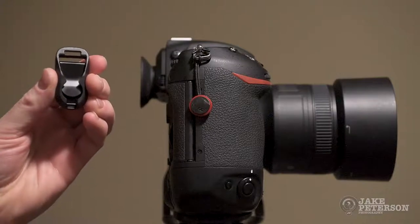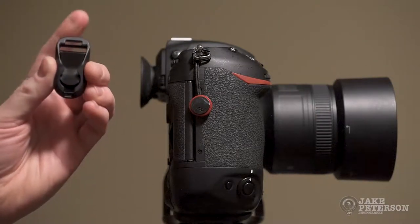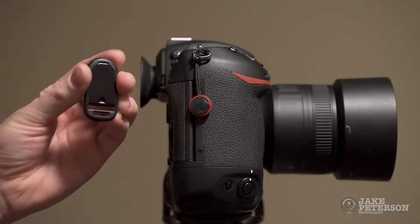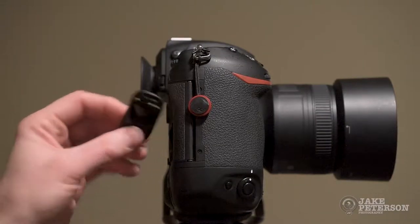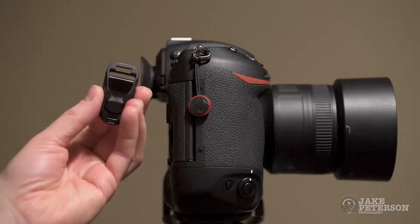And this here is the Anchor Link that attaches to the strap, right there. Now this — that is metal. It is wrapped in plastic. So it is still strong, but it also keeps your camera gear from being stuffed up.